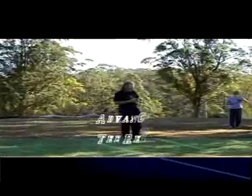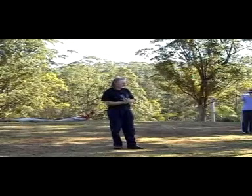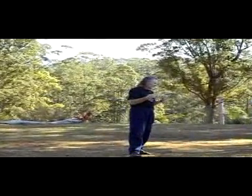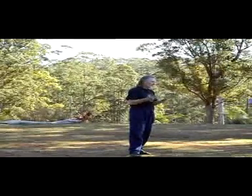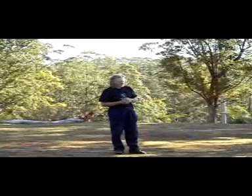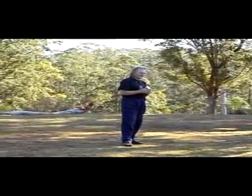The most important thing is not doing your form so much — you've got to learn it in its basic format, of course — but not doing the form so much as getting your own body rhythm mixed with the rhythm of the form. It's important to find the natural rhythm of the form, and that will change your whole form into a totally different thing.